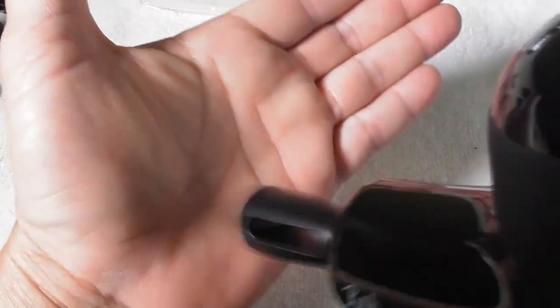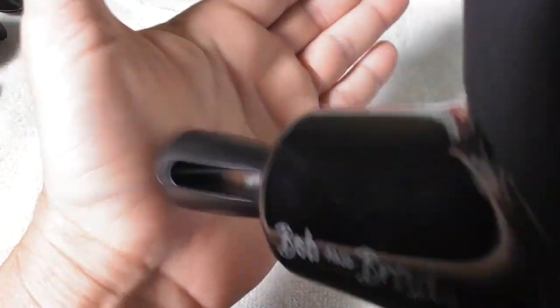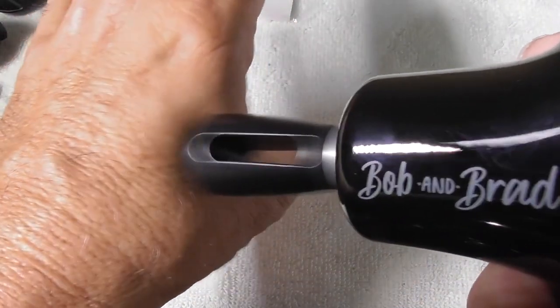This is made by Bob and Brad. It is an incredible pocket massager — their mini massager, small, compact, and wonderful. If you have plantar fasciitis, you can use this on the bottom of your foot. You can see what it is doing right now — everything is pulsating. This is what is known as percussive massage: a percussive massage gun.